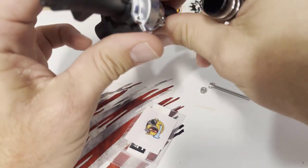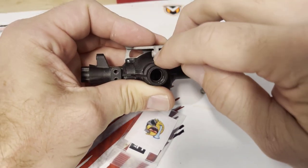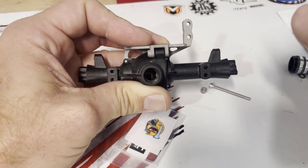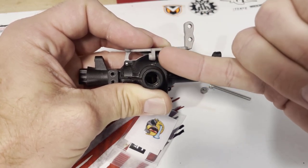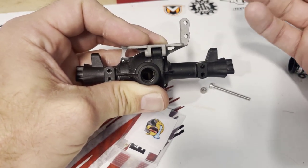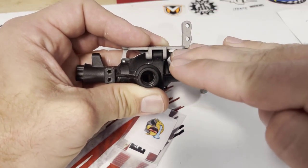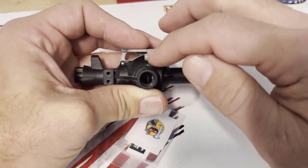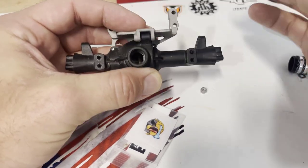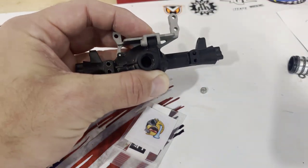That's going to provide your front, back, and side-to-side support. You'll notice that the back side is spaced out because Redcat actually put the link mount about an eighth — three-something millimeters — off center. Not sure why they did that, maybe trying to counteract bump steer. But if you four-link without this little nub on the side, your axle is actually going to be crooked. This link mount is offset to compensate for that.